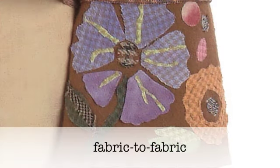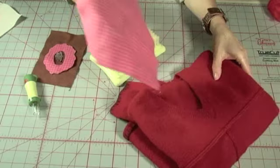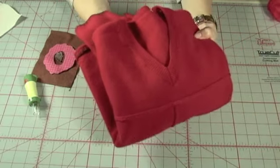The fabric-to-fabric technique allows you to applique without sewing. You can use purchased felt or make your own by shrinking wool yardage or using old wool sweaters.